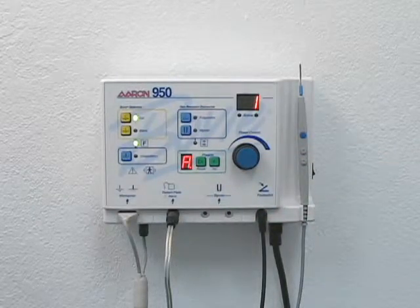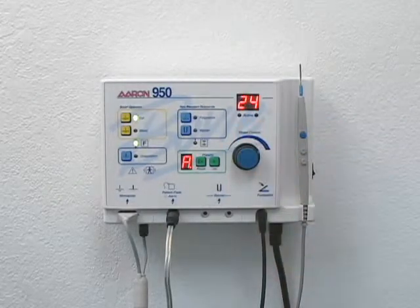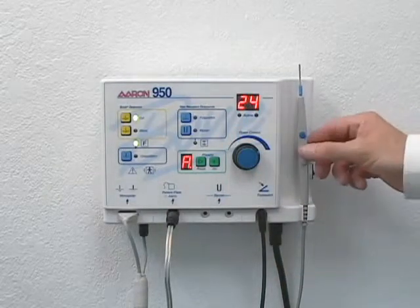To adjust power, simply rotate the power control knob to the desired setting, or use the up-down power control buttons on the autoclavable pencil.